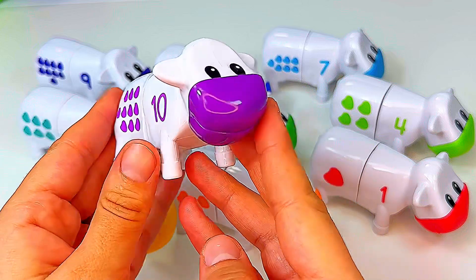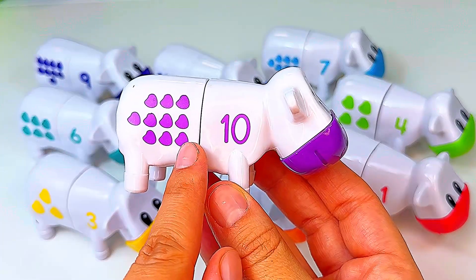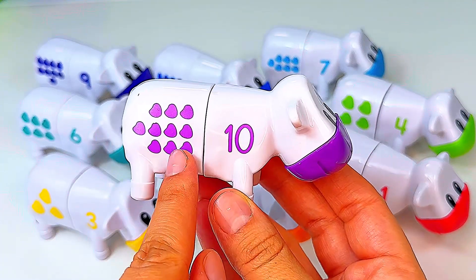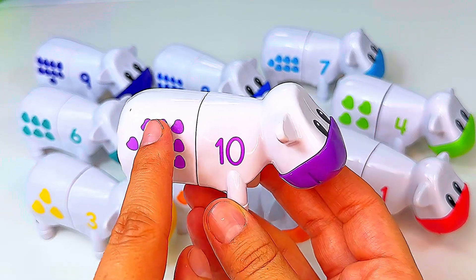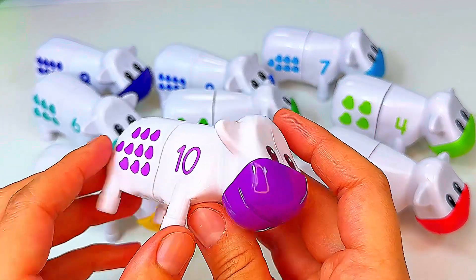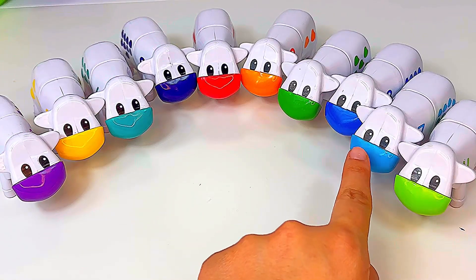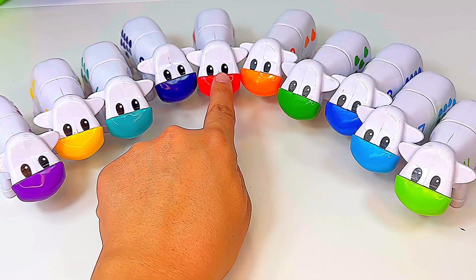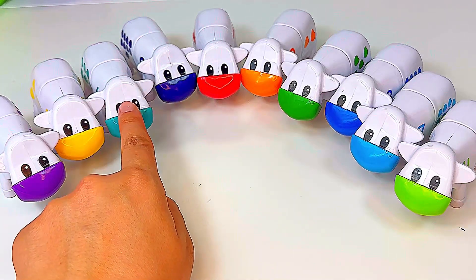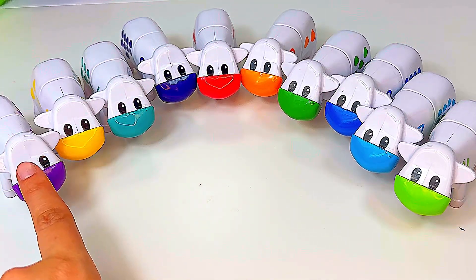This is cow number ten — it has one, two, three, four, five, six, seven, eight, nine, ten spots. One, two, three, four, five, six, seven, eight, nine, ten.